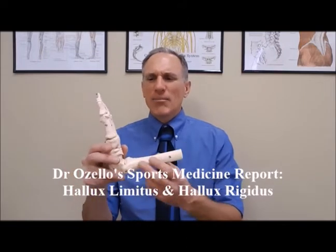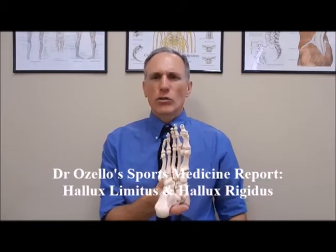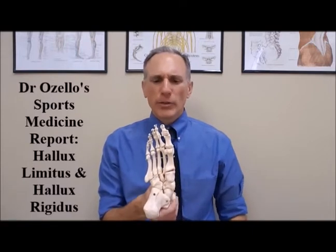Now I'm going to give you a quick anatomy lesson. This is a plastic model of the foot. This injury occurs in the forefoot. The forefoot is the toes and these five bones right here — these are called the metatarsal bones. When we look at the big toe, you now have a plantar view of the foot, meaning you're looking at it from the bottom. This is the inside or medial part of the foot, and here is the big toe. The big toe is often referred to as the great toe. In medical terminology, the big toe is called the hallux.